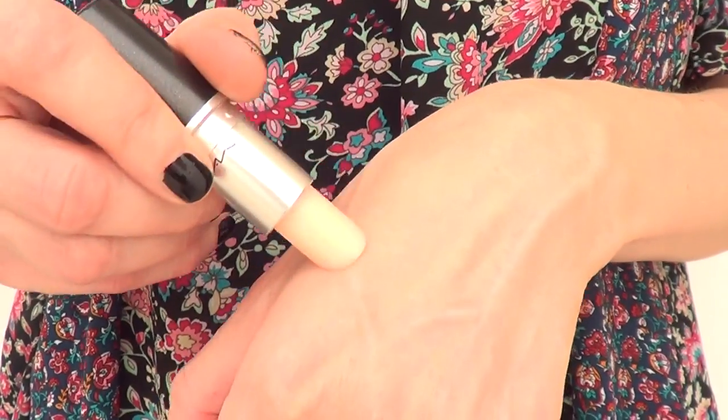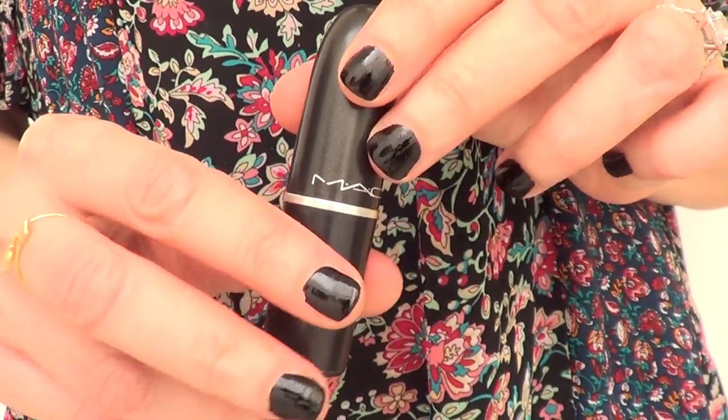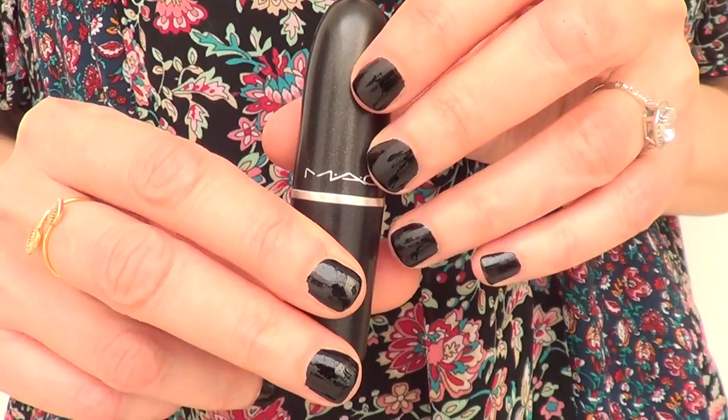I'm just showing you that nothing happens and you can use it like normal. And yeah, that's pretty much it — you have a new and fancy-ish looking chapstick!